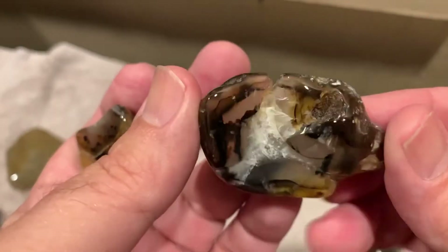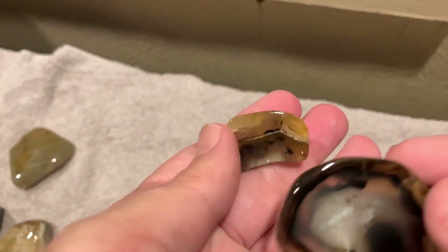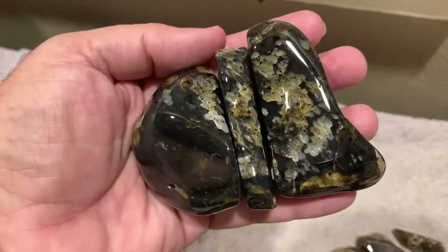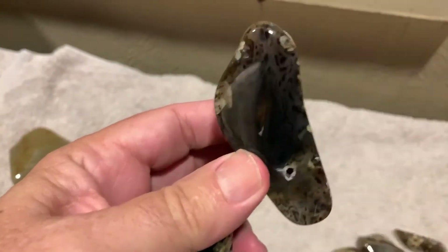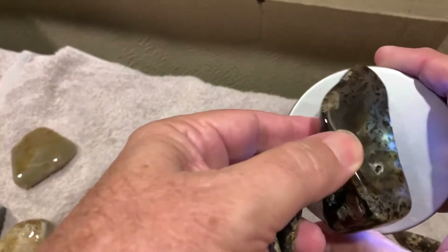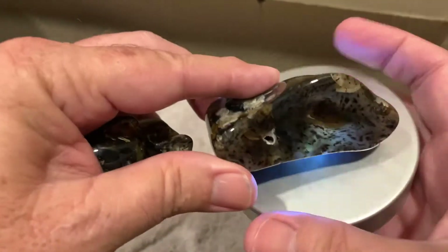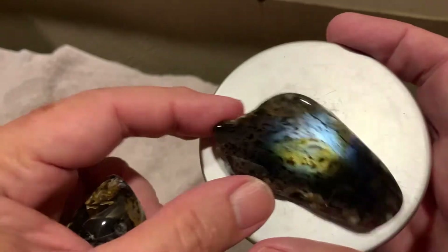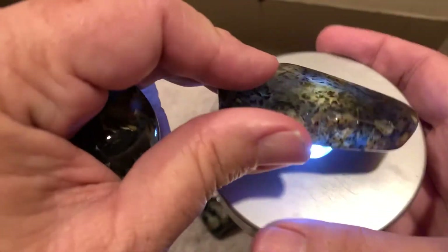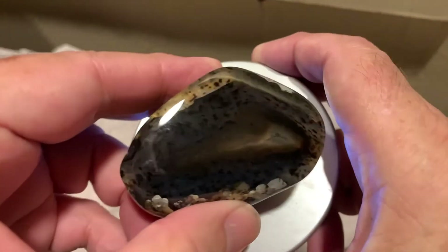Really cool looking little end piece here I cut off one of them — this one went with the four-piece one shown earlier. Alright, we got another big one and this one's a three-parter. Kind of dark, but looks like it's got some polka dots in it — and it does. It's a really cool piece. It has stuff in it, definitely pretty cool. And then this is the second piece — that is nice, I like that one. Got a tiny water line on it, and this is the end piece. You've definitely got an agate face in it.